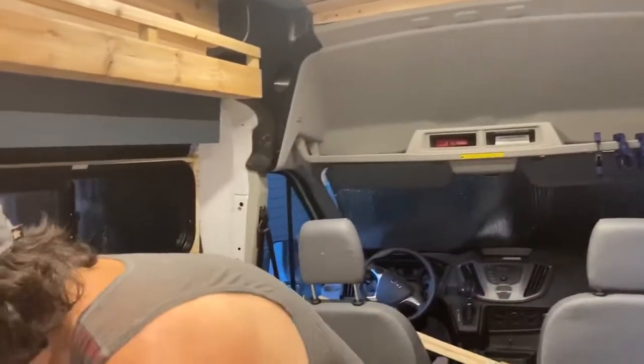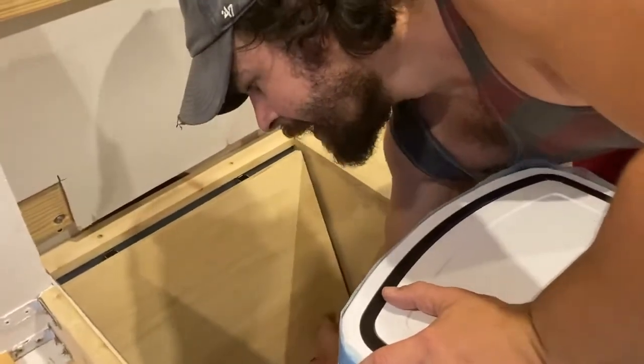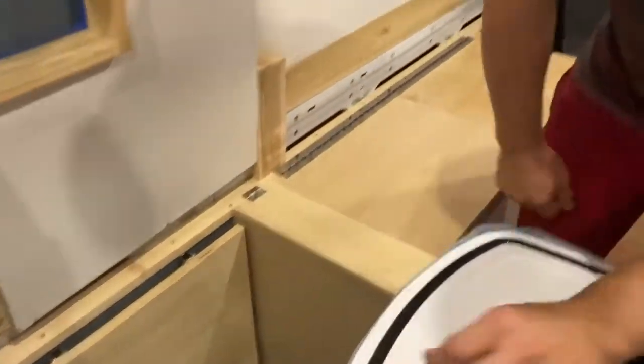Got a little pull-up table back here, so this will pull up. I have the AC plugged in, but that'll pull up and sit level with this if we ever want to use it as a table.